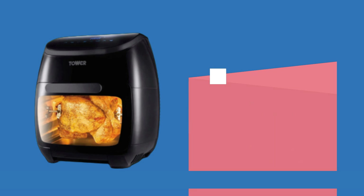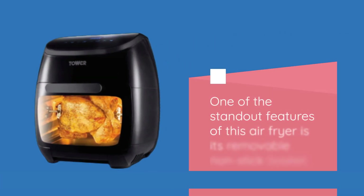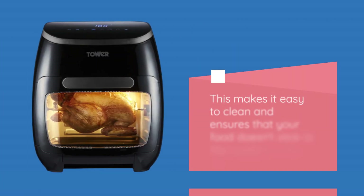The Tower T17076 comes equipped with a digital control panel that allows you to easily set the cooking time and temperature. It also features a range of different cooking modes, including bake, grilling, roasting, and more.